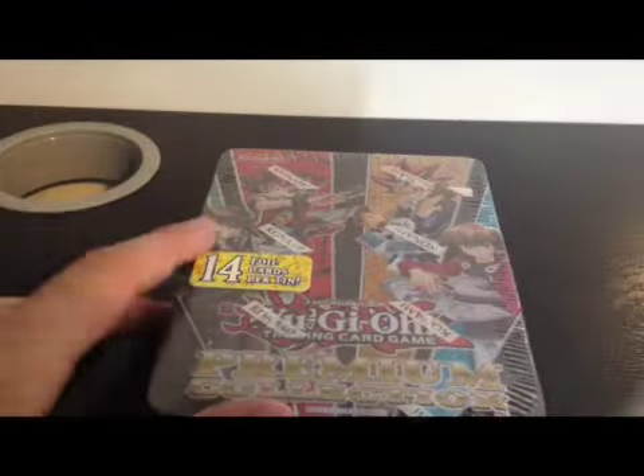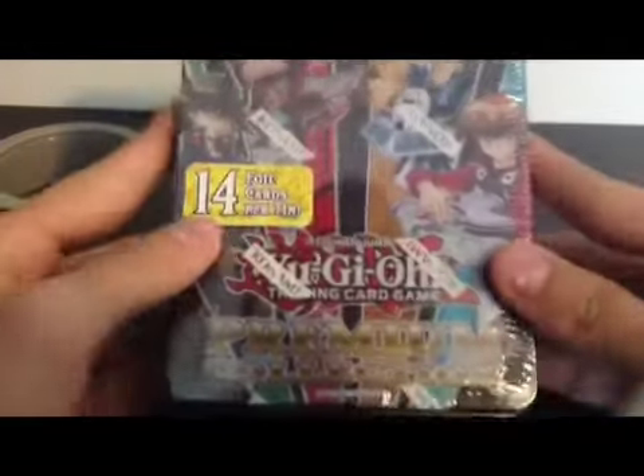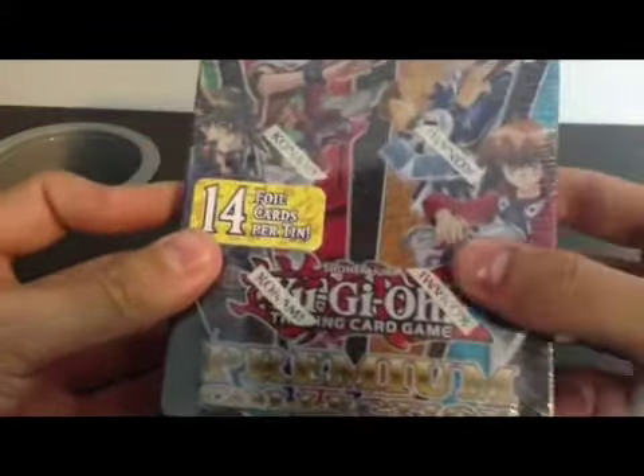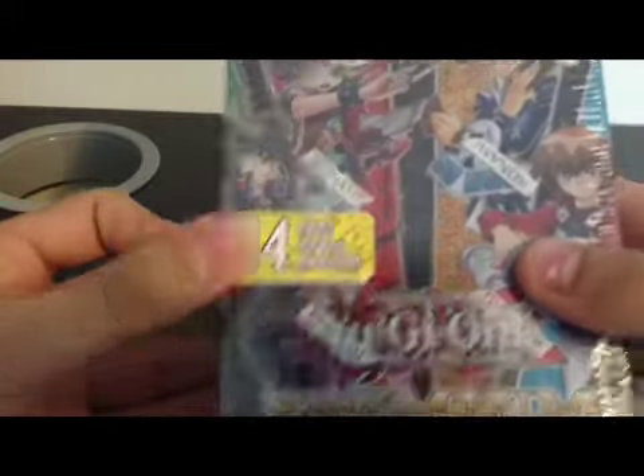What's up YouTube, Yu-Gi-Productions here. Gonna open this premium collection Yu-Gi-Oh tin. 14 foil cards per pack right there, and yeah, looks like a pretty exciting tin. I'm gonna bust this open right now.